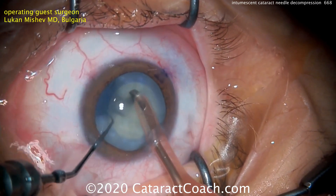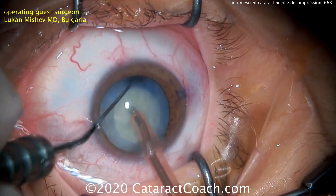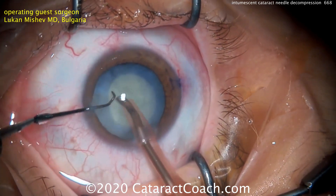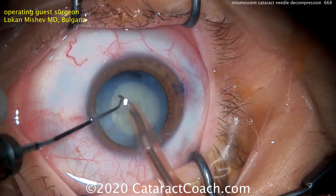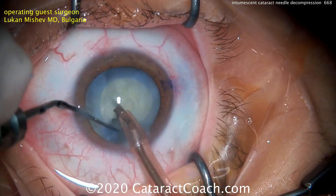He's designed his own chopper and you can see it easily splits the nucleus down the middle, rotates it with the same instrument, and chops again. Multiple chops later, we're going to remove all these pieces. Fun to watch.